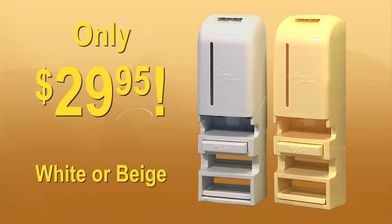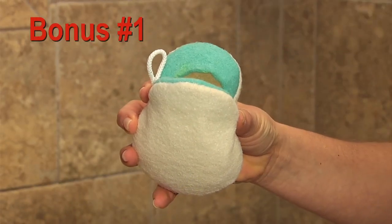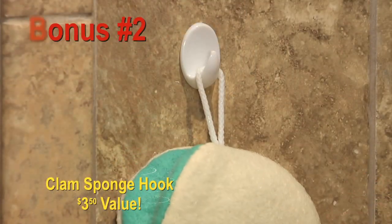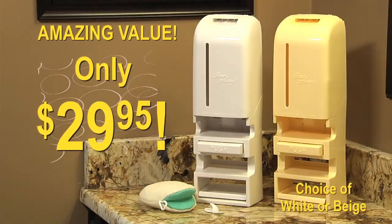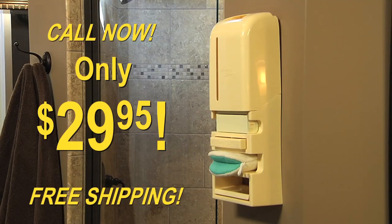With Soap Away, now just $29.95 in your choice of white or beige. As a bonus, we'll include a clam sponge for soap bars and soap slivers that doubles as a luxurious loofah, and a free clam sponge hook. That's an amazing value for only $29.95. And if you call right now, we'll even ship your order free.